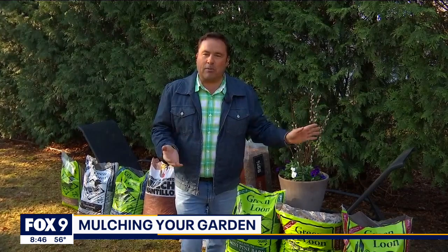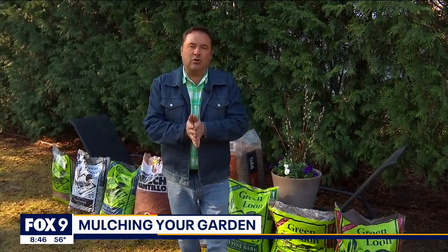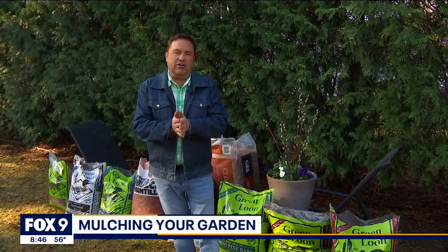I've got some pansies planted, I've worked some compost into my veggie garden, and now it's time to add some mulch. There are so many great benefits to adding mulch. Firstly, it's like a fresh coat of paint in your landscape — it freshens everything up, helps retain moisture, and helps build soil quality as well.